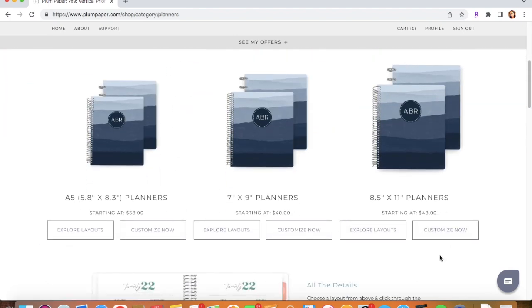They have an 8.5, a 7x9, and an 8.5x11. I have the 7x9 planner because I feel like the 8.5 would be too small for me and the 8.5x11 would be too big for me. So the 7x9, I think, is a perfect size.